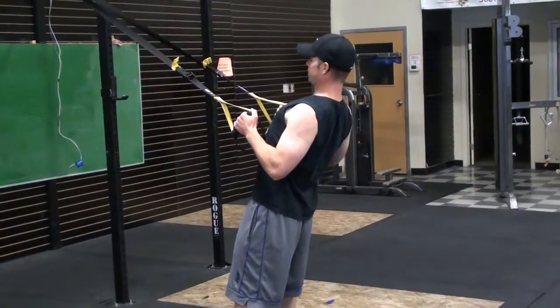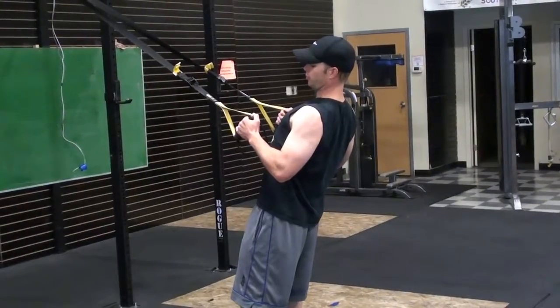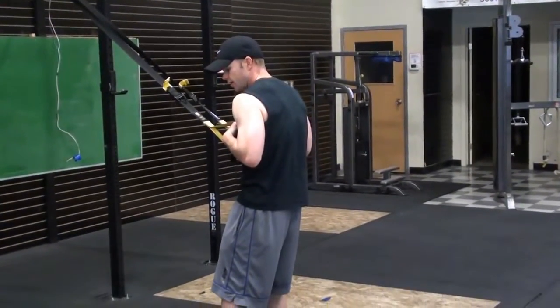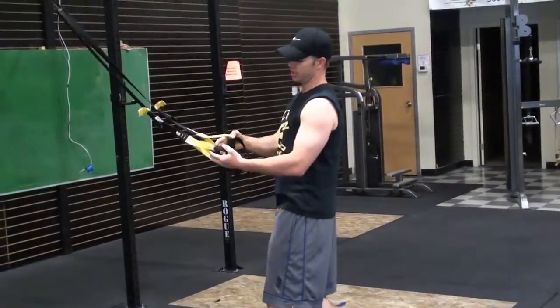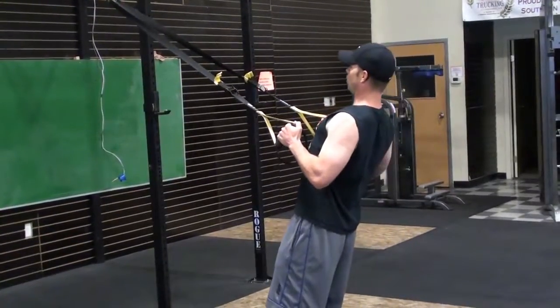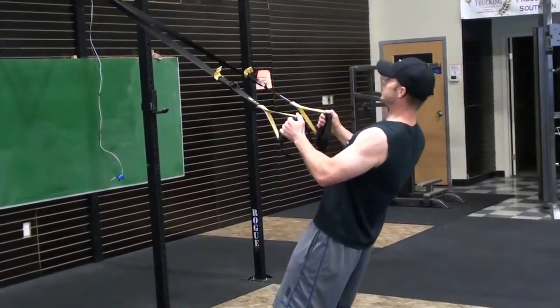We want to pull down into those back pockets — depress the shoulders, keep them down, not elevated. We're going to pull in to the chest, squeeze those shoulder blades, but don't over-exaggerate. If you pull in too much it rounds. I like to imagine I've got a bar from hand to the handle — I can only pull the bar up to my chest, then I squeeze in my back.